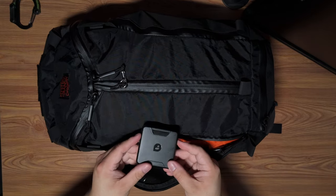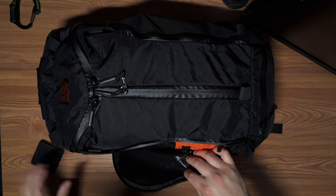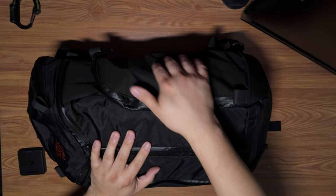On this side I have the PolarPro filters for the DJI Osmo Pocket 3, and that's all I have in this side right now.